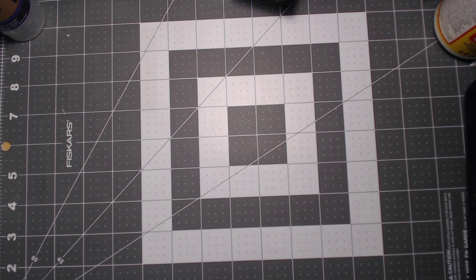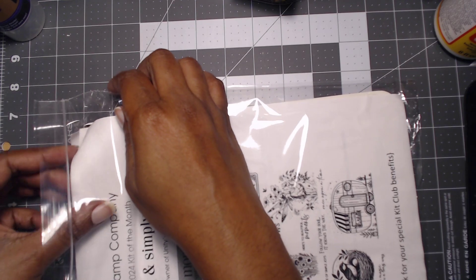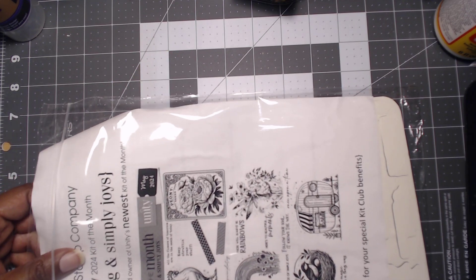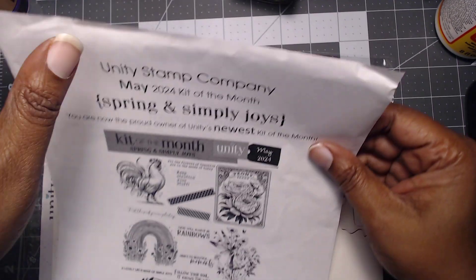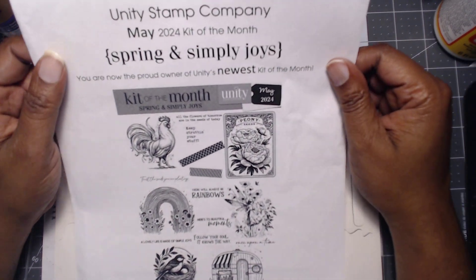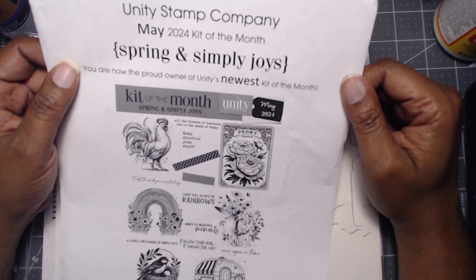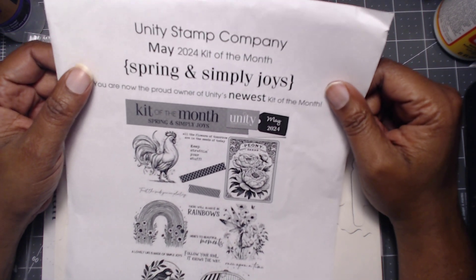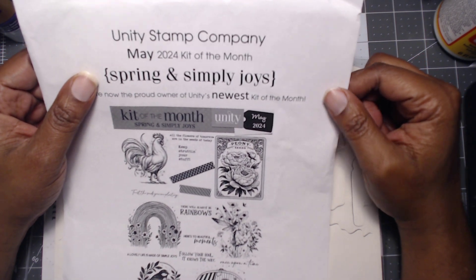Hi everyone, welcome back to the unboxing of the previous kit of the month from Unity Stamp. This is going to be for May 2024. I know I'm behind — I had stuff going on in my life at the time of recording, and I still have stuff going on, but I am determined to be better. Anyway, May 2024 — we got a rooster and it says 'Spring and Simple Joys.'